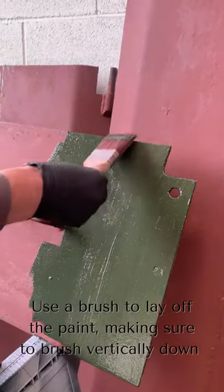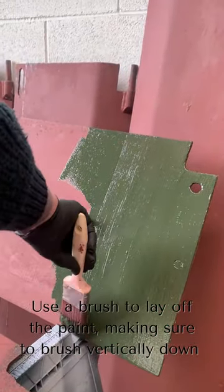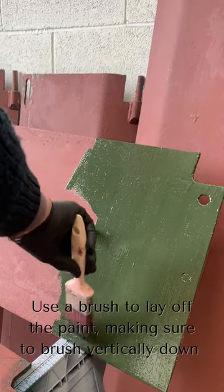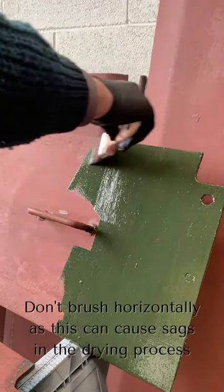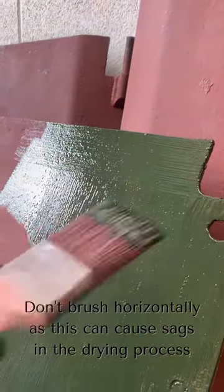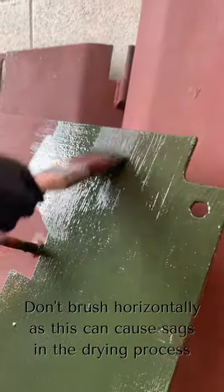By doing it this way, it means that the paint can settle, because it does self-level. So if you go across it like that, you've got lines across it and it can't run down — it just forms a flat site.